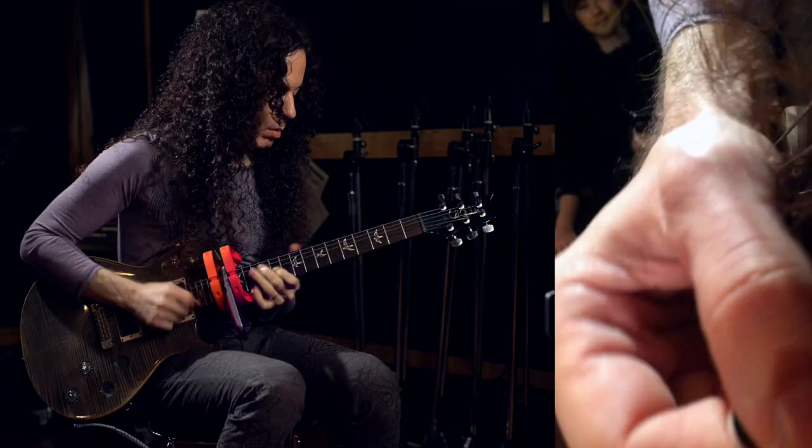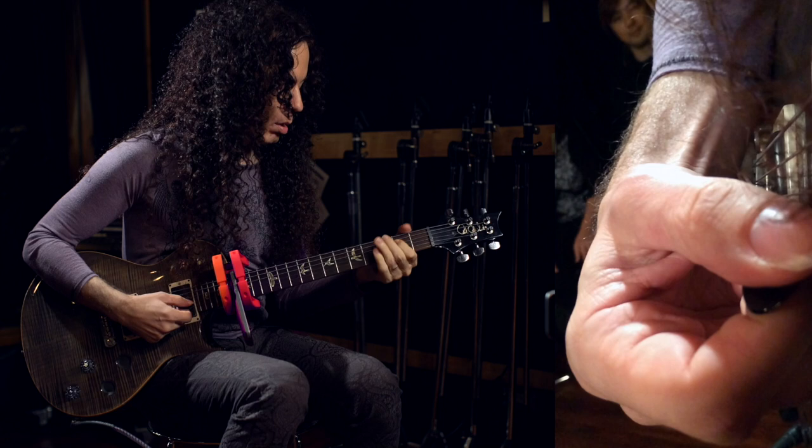Some of the best high-gain players in the world use a form that offers no picking hand muting at all. This bend in the wrist is wrist flexion, and it's responsible for the signature appearance of Marty Friedman's technique — one of the most immediately recognizable in all of guitar.